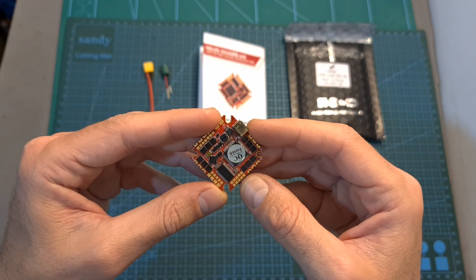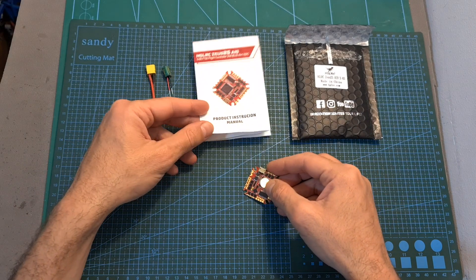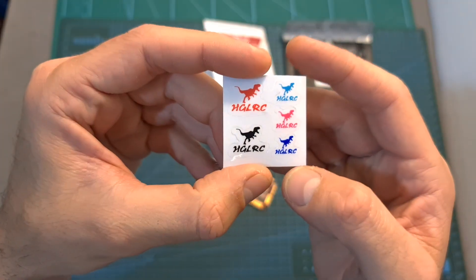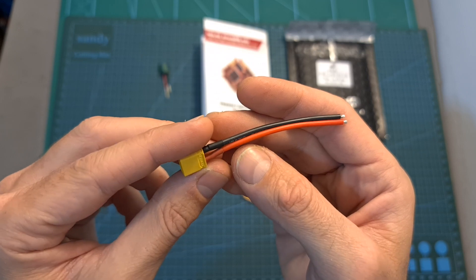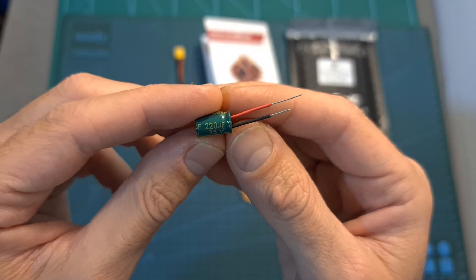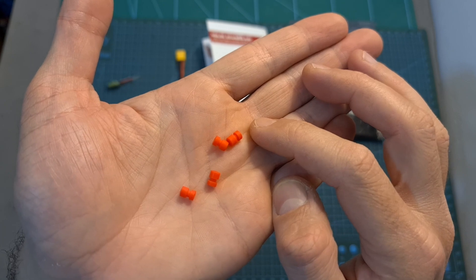Moving on to the Zeus 25 all-in-one flight controller. In terms of packaging, inside its bag along with the flight controller you can find a quick start guide with the relevant assembly diagrams, some stickers, an XT30 battery connector which is pre-soldered to 7 cm long 18 gauge silicone coated wires, a 35 volts 220 microfarad capacitor, and 4 M3 to M2 silicone grommets.